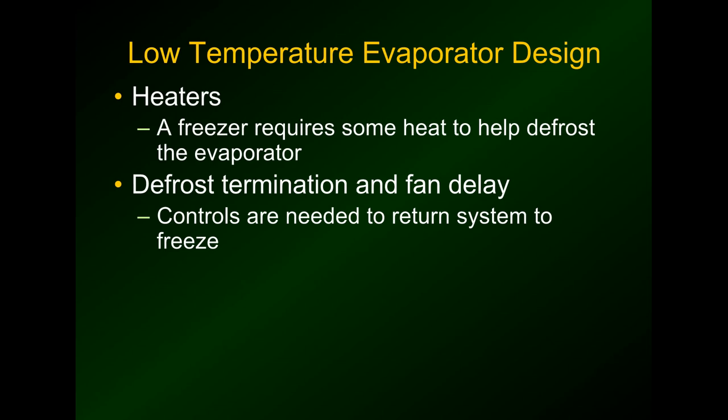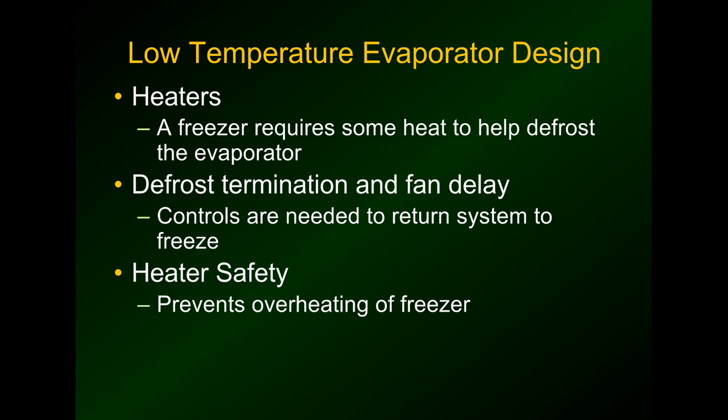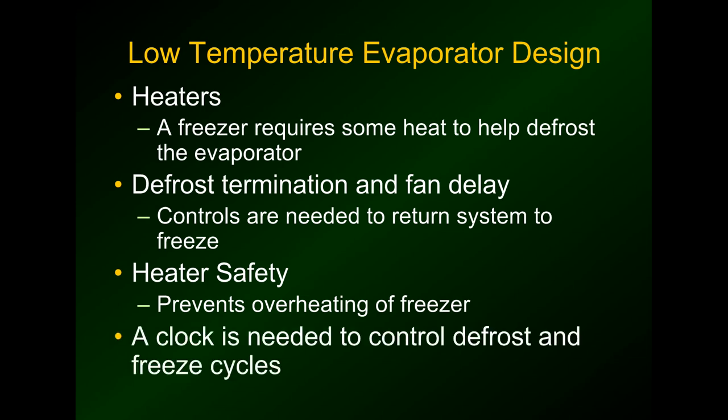Because of that, you also need controls to terminate the defrost so you're not heating up the freezer box, and a fan delay so you're not blowing hot air through the freezer box either. There's also a heater safety — if something gets stuck, it prevents the heaters from heating up the box. We also need a clock to control the defrost and freeze cycles, and it's a bit more complicated than the basic timer clock we looked at earlier.